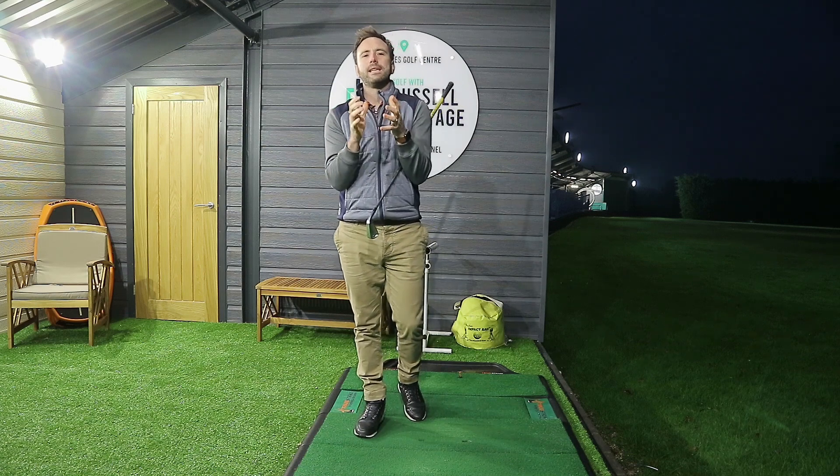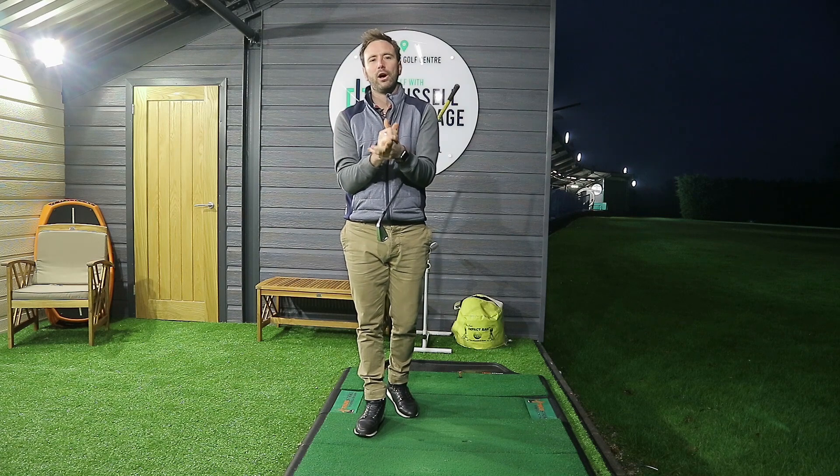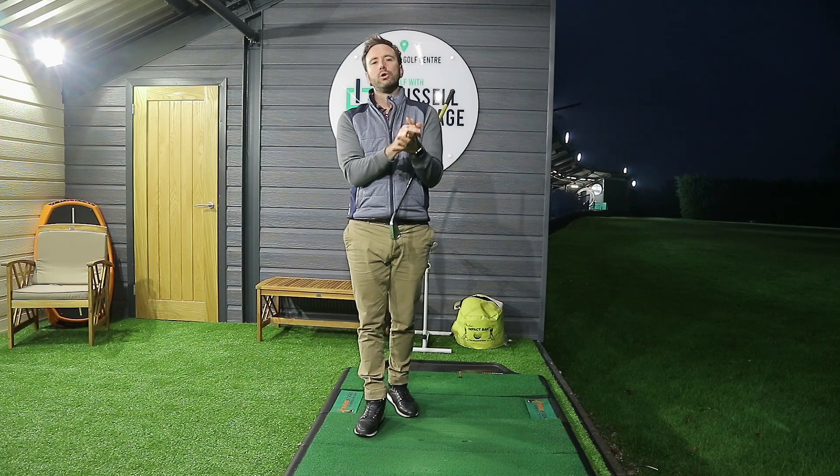How are you doing? Welcome to Russell Heritage Golf. Today we are going to be talking about a great little exercise, something that 100% you should be doing at home to help you get a feeling as to how the club should be moving in space for the next time that you go down the driving range or play golf.